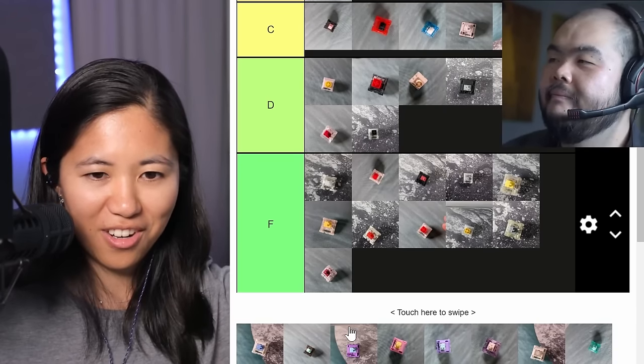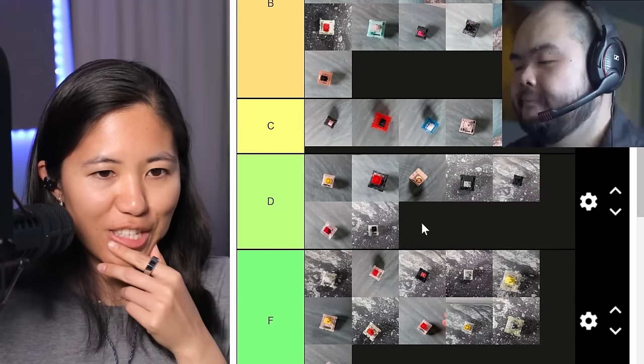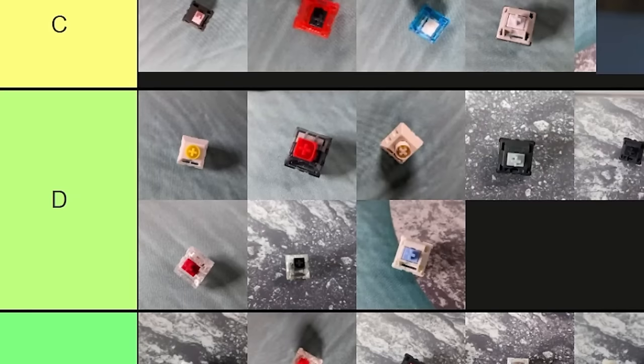Blue Velvet Linear — it's a PME housing, which is I think a POM alternative, and it's a long stem POM stem. So basically it's a Cream alternative from Texie. It's got a nice sound — compare it to Creams. It's not as good as Creams though. Stems are a lot more valuable than the housings. It sounds a lot more scratchy than it feels, but that's a weird thing with Texie PME plastic. The bottom feels weird and it does sound worse than it feels. I'd put it in D.